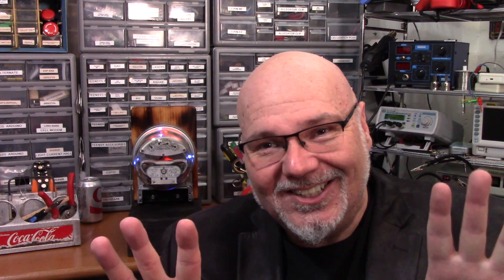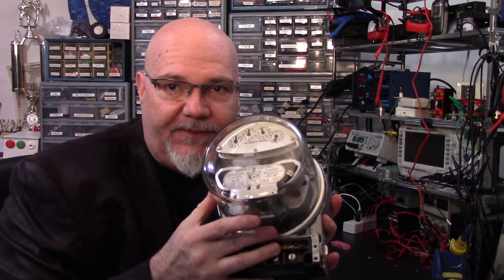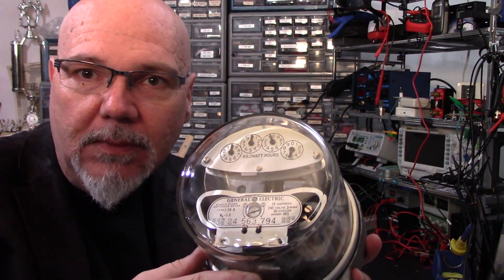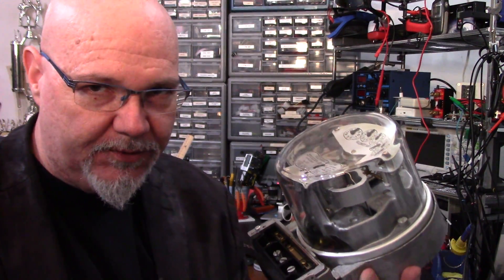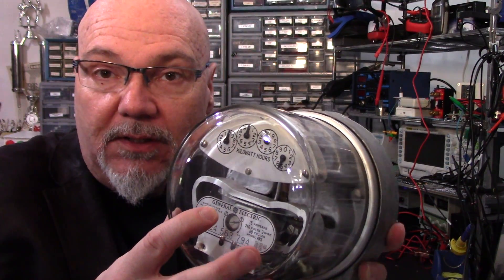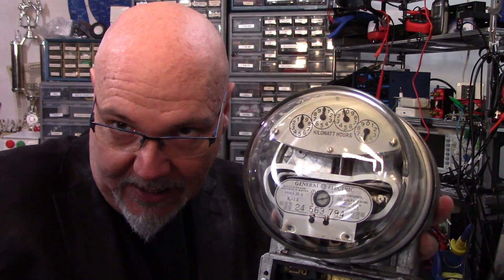Step number one: go outside your house or apartment and trace the power lines until you find the electric meter and remove it. Of course, you know you can't do that — your significant other will be pissed. For today's electrifying episode, I found this GE watt-hour meter outside my home. It was just sitting out there on my front porch after UPS delivered it. You normally see the little dials spinning — it counts the amount of watt-hours you use in your home by spinning these four dials as they count up.